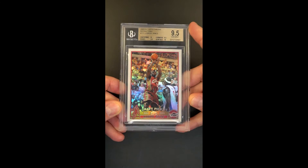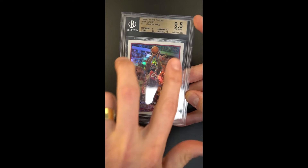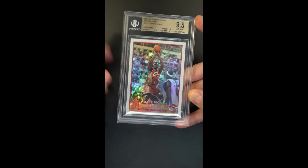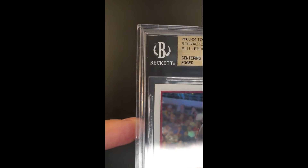We're at a genuine designation overall. We have a modest centering shift — maybe a point or two off top to bottom — but undeniably gem mint in its presentation overall. Completely packed fresh surfaces and corners.